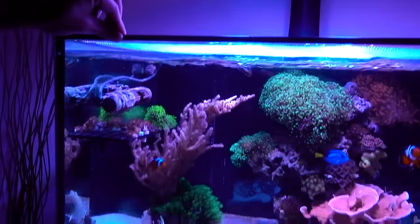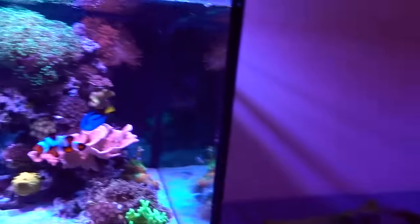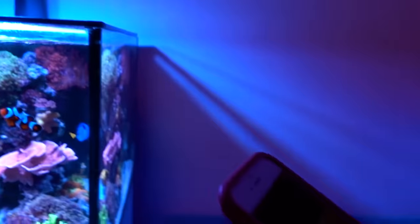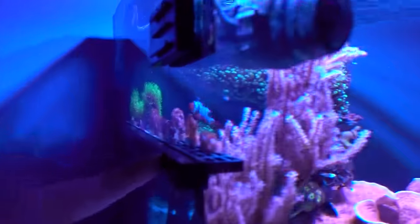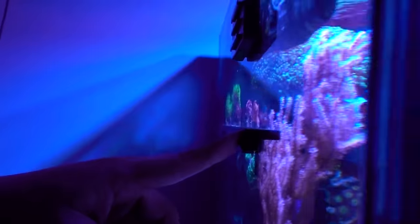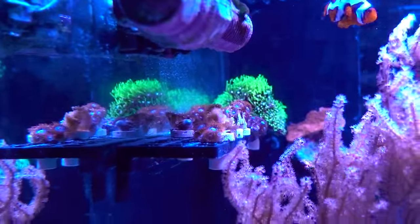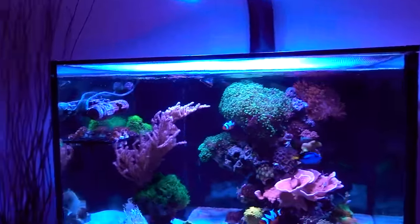I think that covers all the equipment for the 45-gallon tank. We're up to $1,525 — oh my god! That's actually not that bad. Actually, there's one more piece of equipment I really like: the frag rack. I think it's $29. At first I thought it was expensive for a piece of plastic, but it works really well, looks streamlined, and I think it's totally worth it.